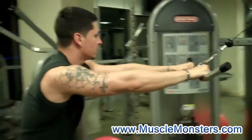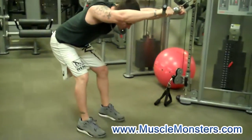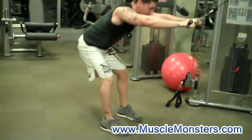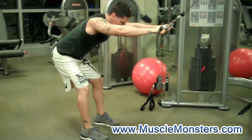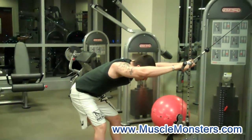So what you want to do — starting position — you want to bend here, keep your knees at a slight bend, and keep your arms fully extended. Then with your arms pretty much straight, slight bend at the elbows, you want to bring the weight down, as you come up. Bring the weight down right below your hips and fully extend the lats.